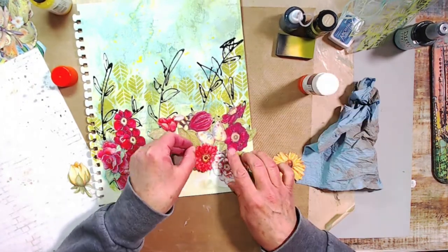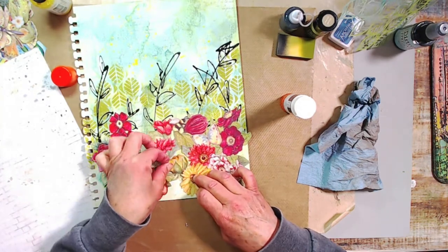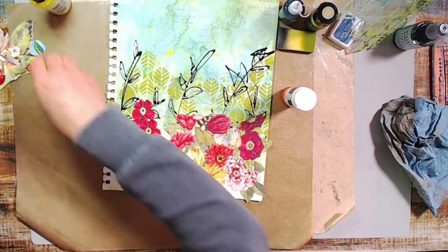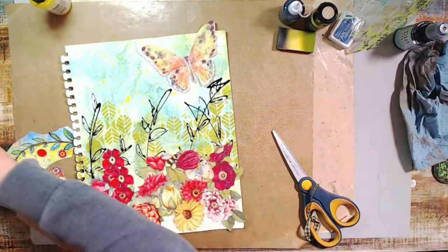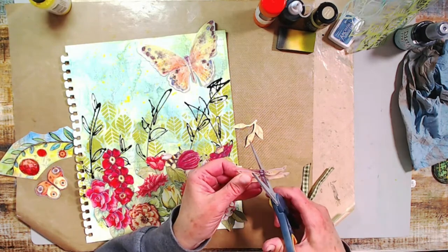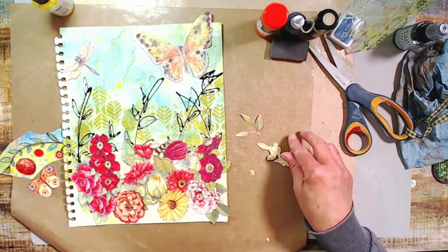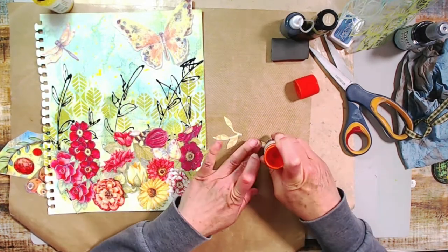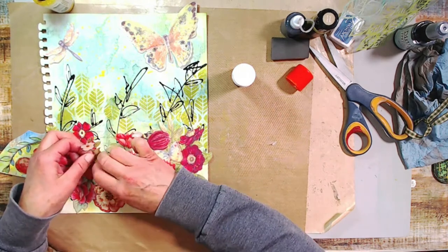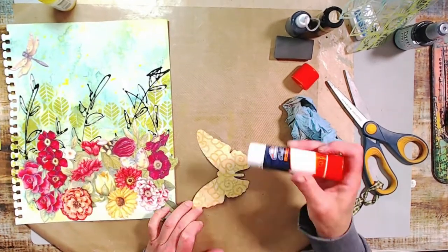This project came together very fast and easy. Be sure to dig through those calendars — I save all mine from year to year, and people give them to me too, because there are so many cool images for art journaling and mixed media. Here's the butterfly I want to place at the top and a dragonfly with branches. I decided to use those branches in the composition at the bottom instead of throwing them away, and I'm sticking everything down carefully with my glue stick.